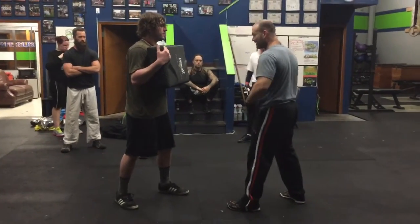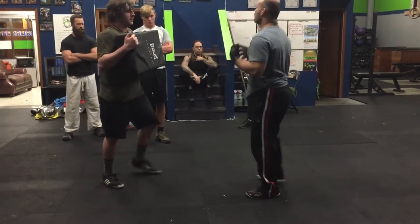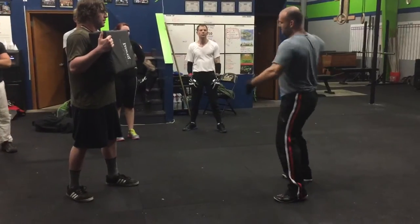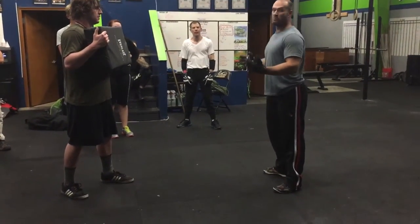You can switch up your feet. You can even square up to the person — power, power, that's what we want to be throwing. If you have a two-on-one scenario and somebody's grappling, you've got open shots on them. Those are the power shots that we want to be seeing and throwing.